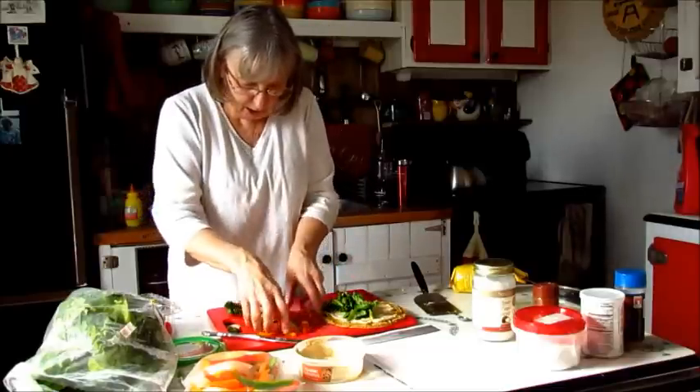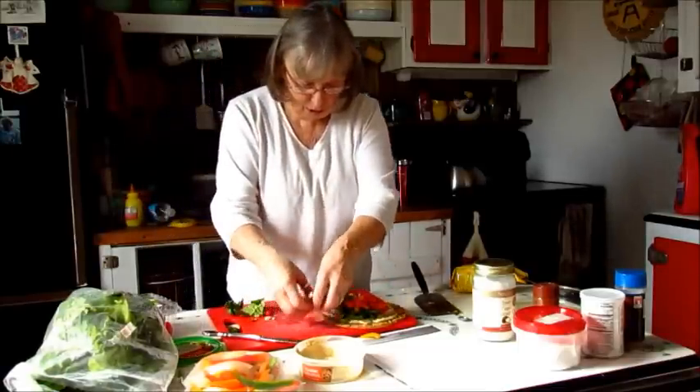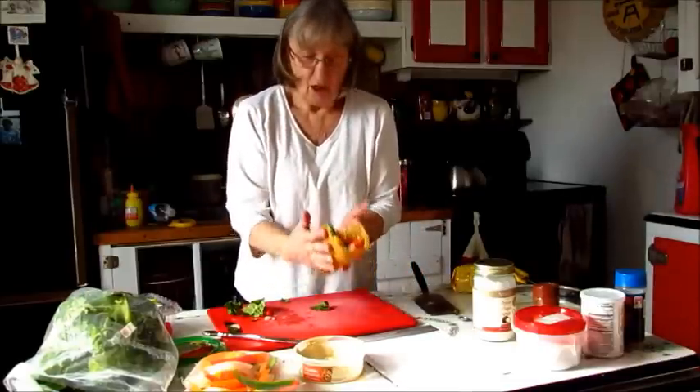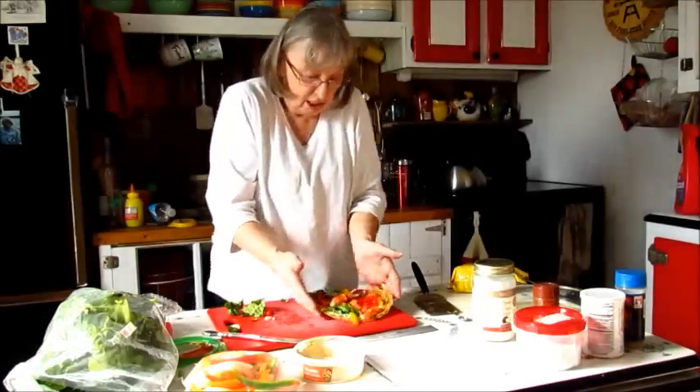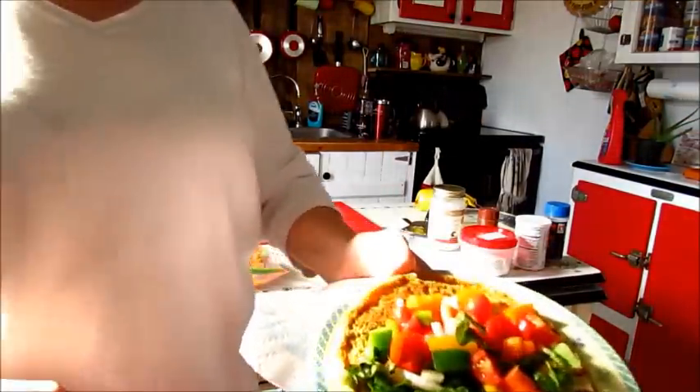There's some lettuce. Peppers and tomato. Oh, yeah. Oh, that's good. Yummy. Does that look good or what? Can you see it?